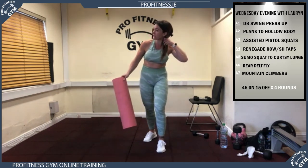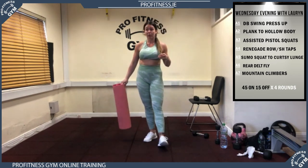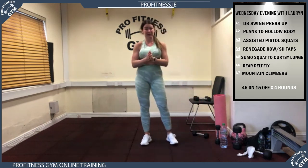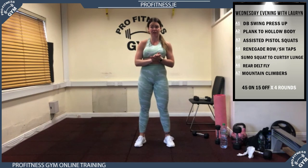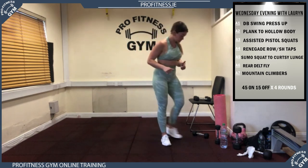Lidl are bringing out weights tomorrow — a set where you can add on weights, up to a total of 10 kilos, about 20 quid. It's a really good set. I put it up on the post earlier. Even when we're back in the gym it's something you'll always use — highly recommended. They're very expensive to buy online otherwise.